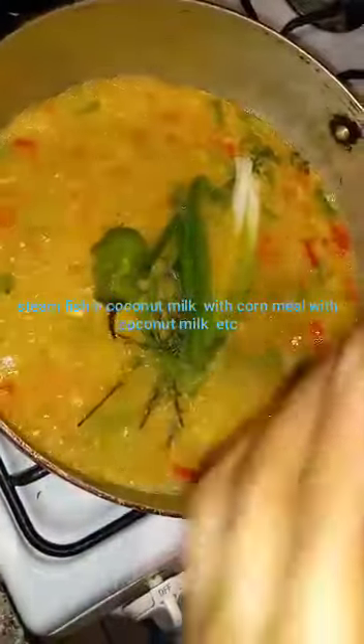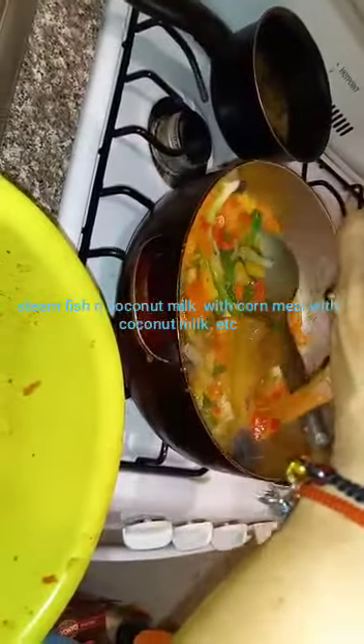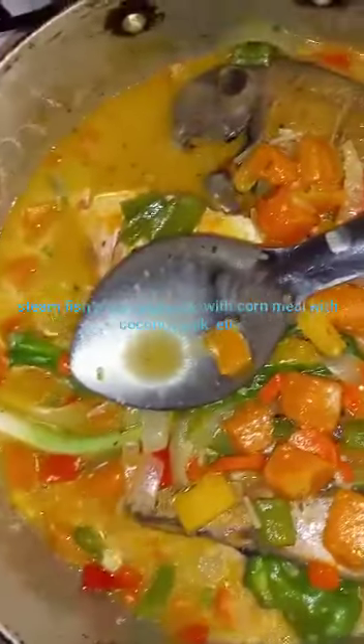I have my thyme and scallion, and a little parsley — well, not a lot. I had my fish. Here I'm about to add the okra because I don't want my okra to be so soft, I like it chewy.